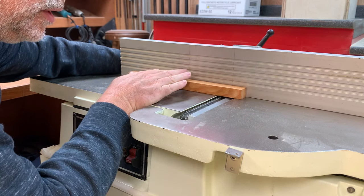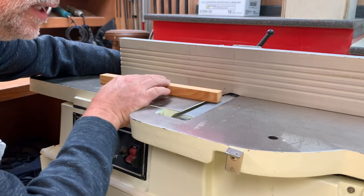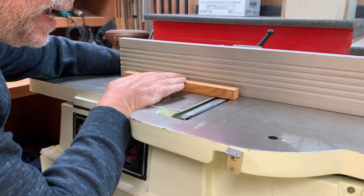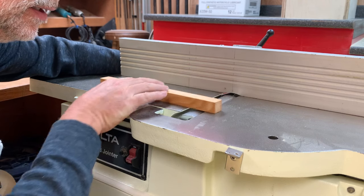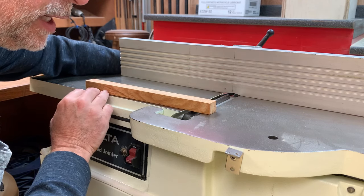You can see how this end is higher and probably sharper than the other end. So it's time to take all these knives out, have them resharpened, and then readjusted.